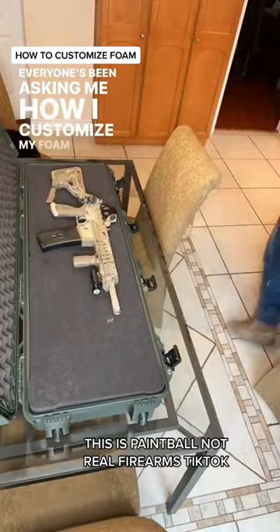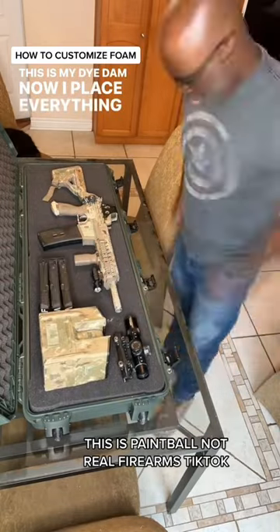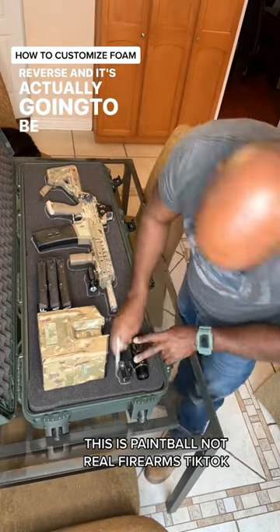Everyone's been asking me how I customize my phone. So this is a Nanook 990 case. This is my die cut. Now I place everything I want to go — notice how I do it upside down so that it's going to be in reverse and it's actually going to be right set up.